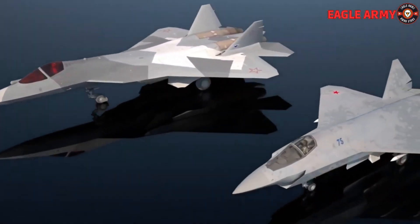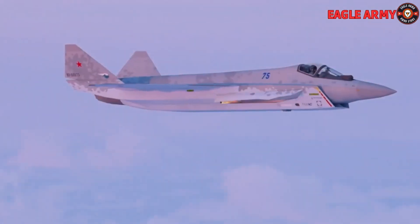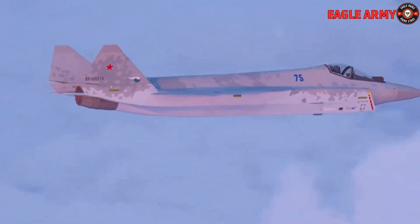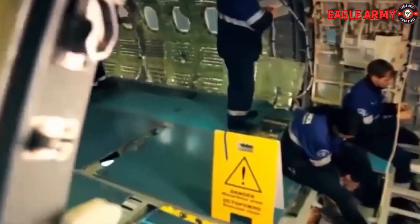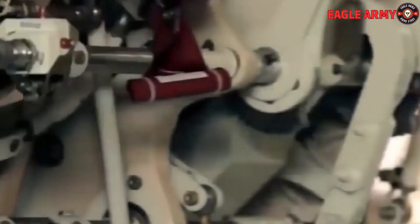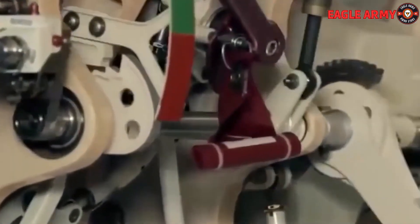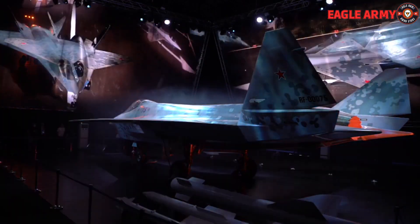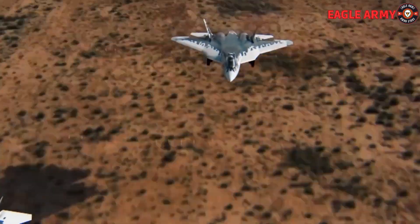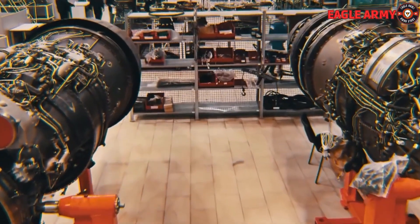Unlike the Su-57, which has two engines, the Su-75 is designed to be a multi-functional light fighter with only one engine, possibly with an eye toward the American F-35 rival. The newest second-stage engine, known as ISDELE-30, will be installed in experimental Su-75 models, claims the manufacturer. With seven tons of missile and bomb weaponry, a fighter's takeoff weight can be at least 18 tons. However, a sufficient number of these engines won't show up before 2025.